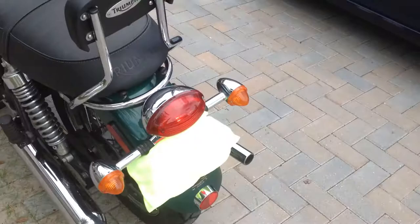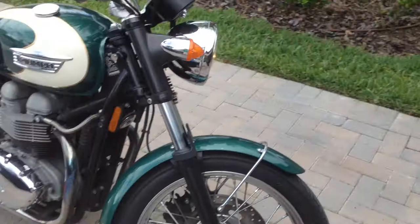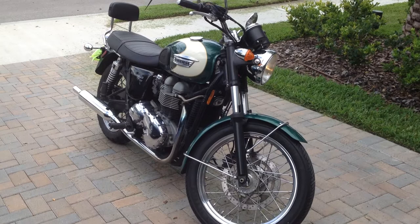Pretty good bike. Wish I didn't have to get rid of it, but making way for a family that we have. So again, this is your 2008 Triumph Bonneville T100. It's got just over 34,000 miles on it. If interested, contact me. Alright, see you guys.